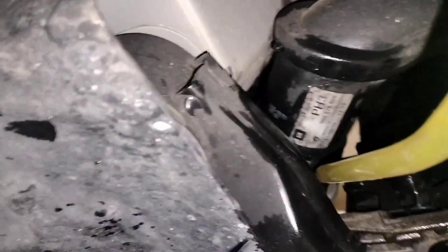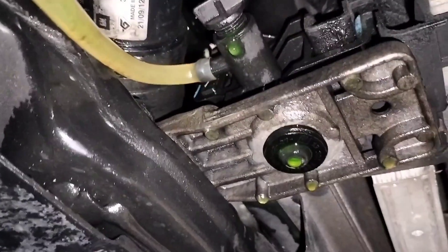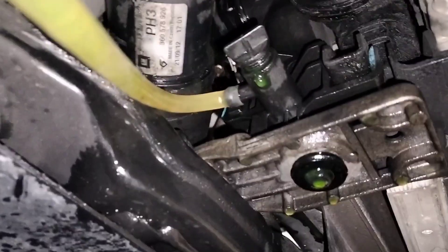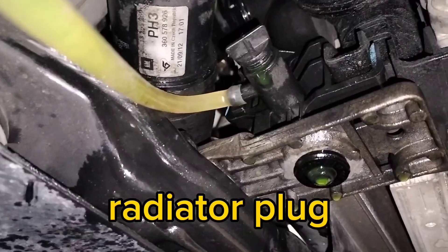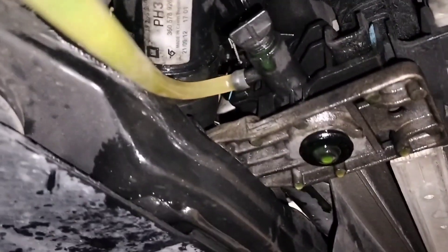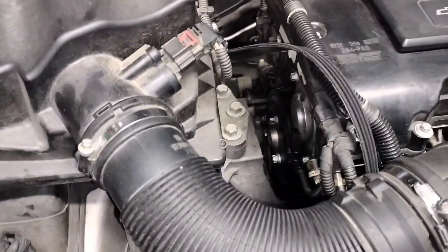Before we do that, we're going to drain the coolant. To drain the coolant, what I did was put a small hose in it, remove the skid plate, place the hose in there, and then loosen it by hand in order to start draining the coolant. So we're going to start the process of removing this.